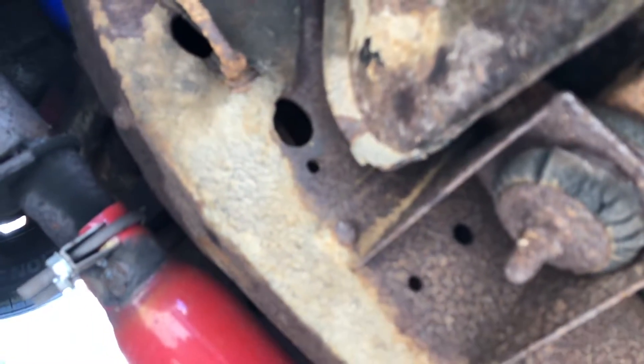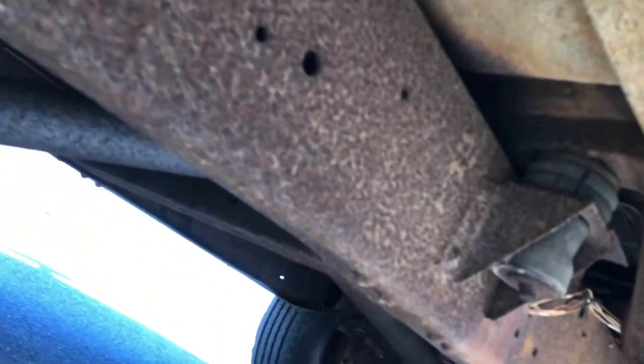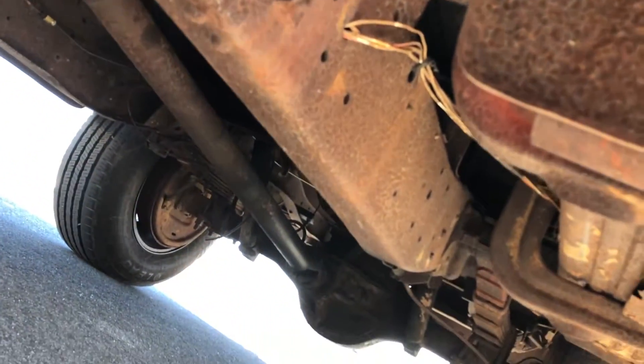Let me show you the underneath. There's a little bit of old mud right there — that's vintage antique mud — but you can see the frame is solid, there are no holes in it or anything like that, not rotted. The structure in this truck is all good to go.